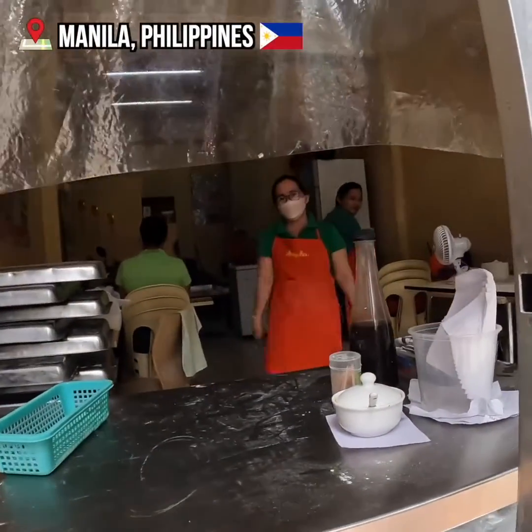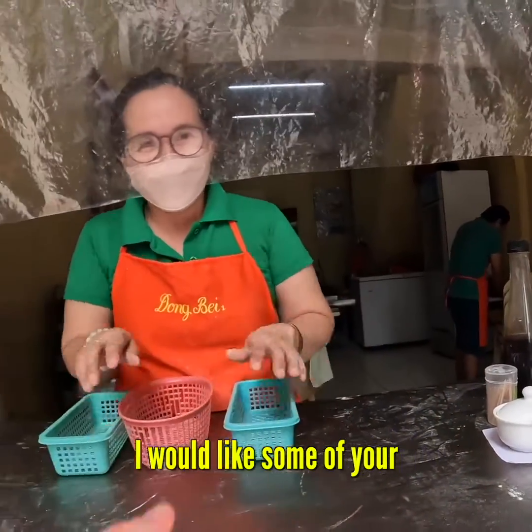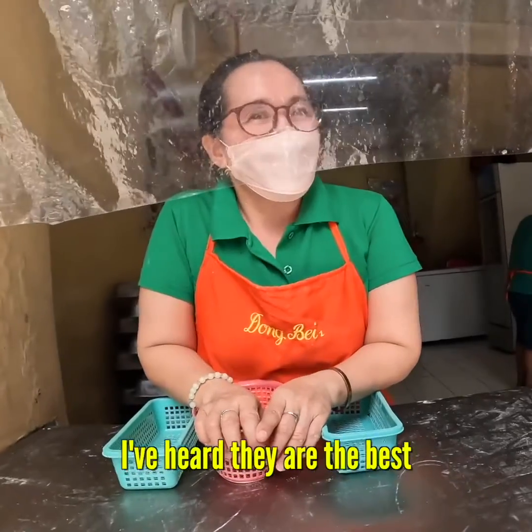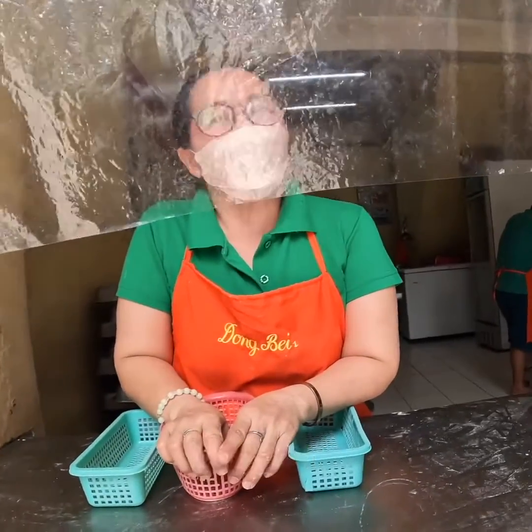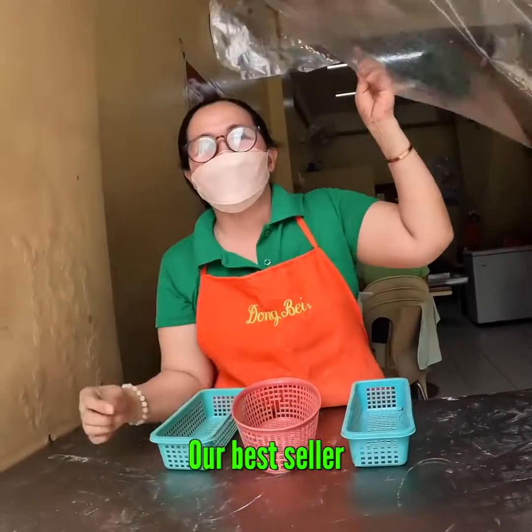Good morning! How are you? I would like some of your finest dumplings. I've heard they are the best in all of Asia. I will try it with pork. Try it with pork. Yes, please.